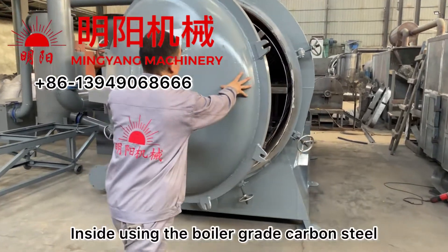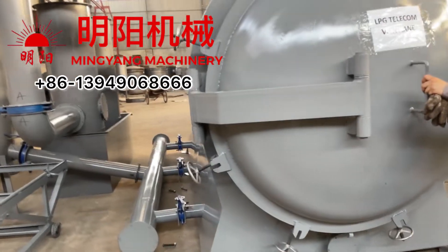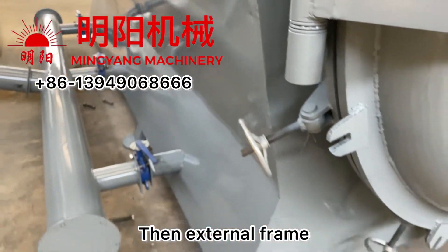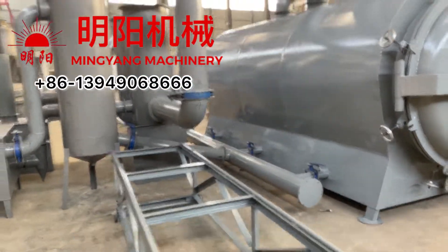Inside, we use boiler-grade carbon steel and a high-thickness insulation layer with an external frame. It is very durable with a long service life.